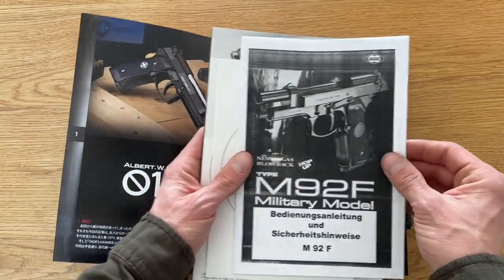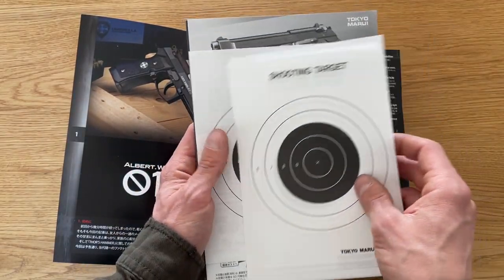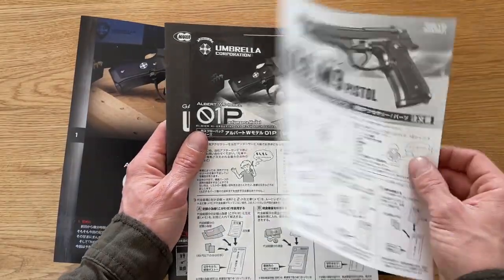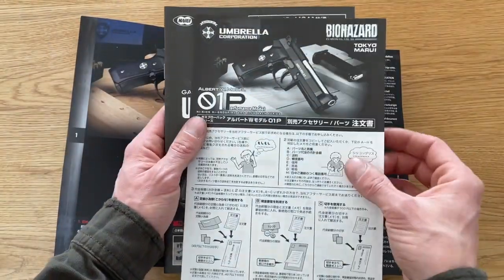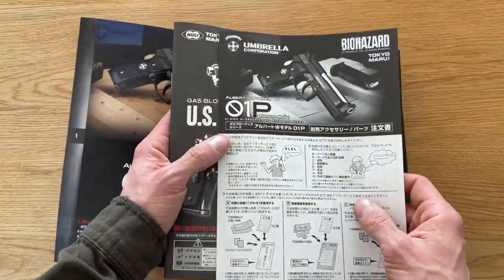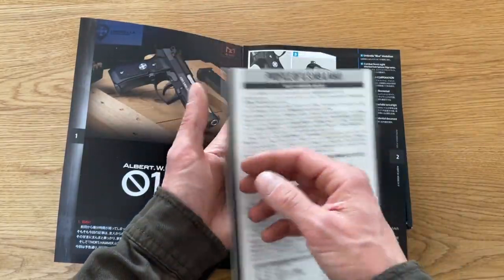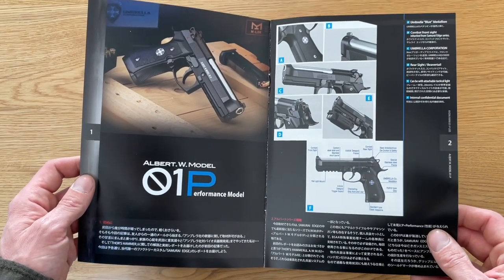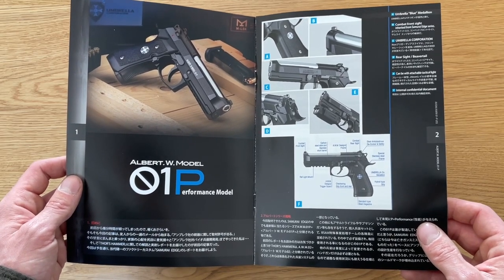We have the German manual from the import company. We have some Tokyo Marui shooting targets. We have the original Tokyo Marui M9 warranty card and spare parts list. Then we have the same for our Albert Vasquez model — I think this means that not everything is interchangeable spare part-wise. Then we have the normal Marui manual for the M9 and M9A1, and then we have our Japanese book about the Albert Vasquez O1P model.